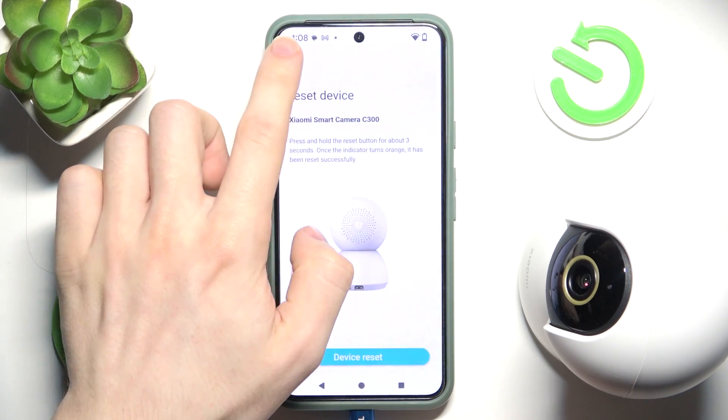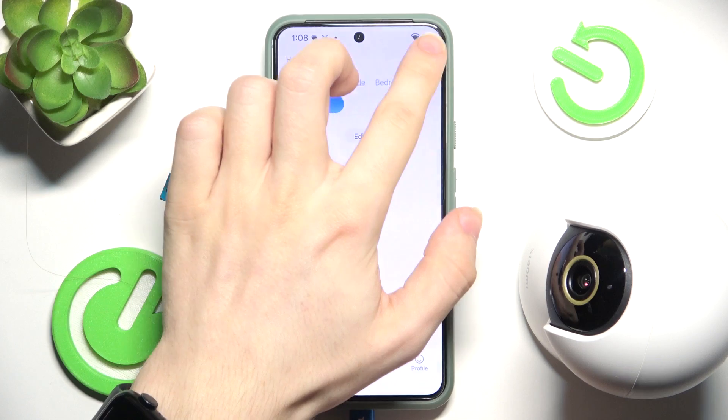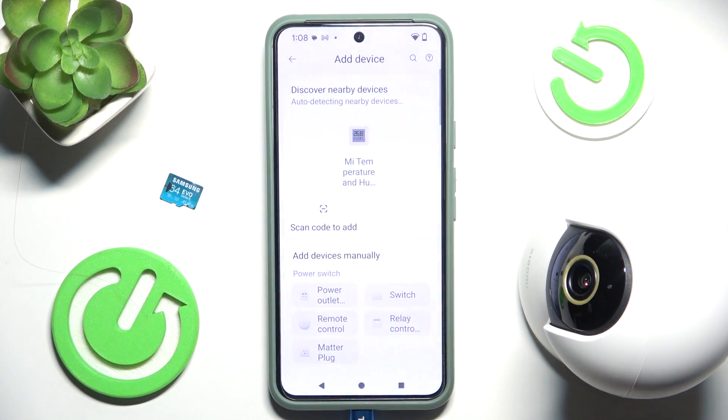Now within the app, you need to log in, and when you are logged in, you can click on the plus right here, then click on Add Device.